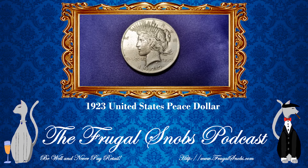This coin was designed by Anthony de Francisi. Interesting. So, 1923. The cool part is it was actually the American Numismatic Association that petitioned the redesign of the coin, using the Morgan design as a template. But they wanted something more symbolic for peace, which is probably why the front side of the coin looks somewhat similar to the Morgan design.